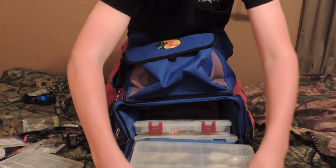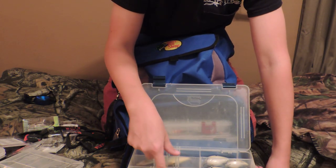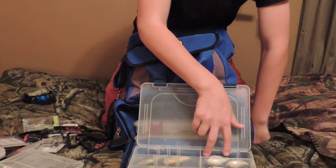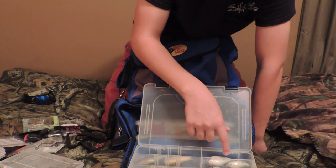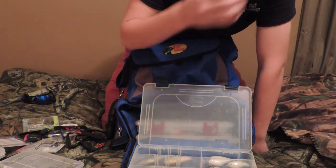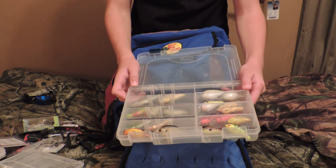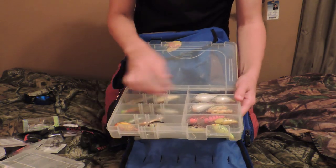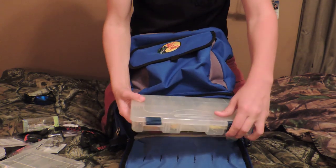In the next box I have all my lipless crankbaits — just some Life Targets and then Rat-L-Traps. These are Apollo Rat-L-Traps. Life Target shallow diving crankbaits. Then I have Sexy Shad colored crankbaits that dive from three to zero feet, and then there's Excite Baits also in Sexy Shad color. Just about all my crankbaits dive from about five feet to zero feet, so it's all for shallow water fishing on the banks. And then all my crawfish colored ones — a few more crawfish right there. All that in my box.